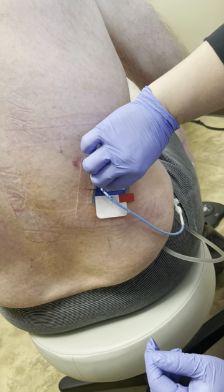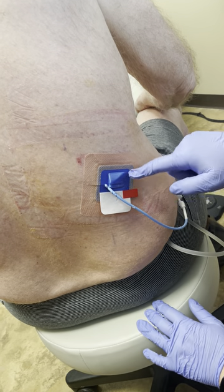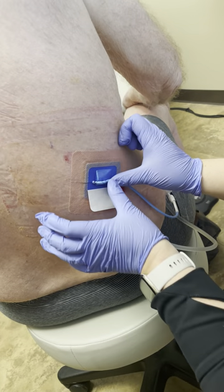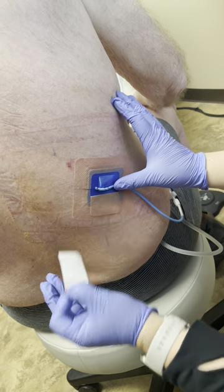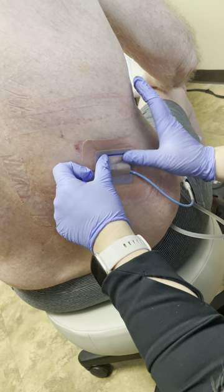Then this tab comes off first, and this is sticky on here to hold the tube. So that's sticky like that, and then this tab comes off, and this flaps over like that.